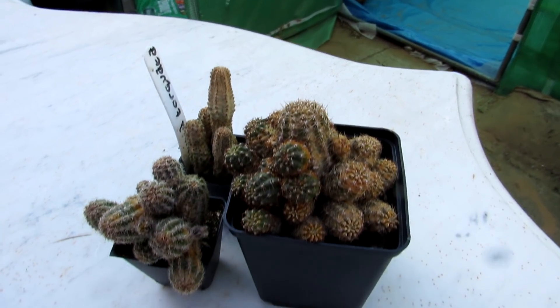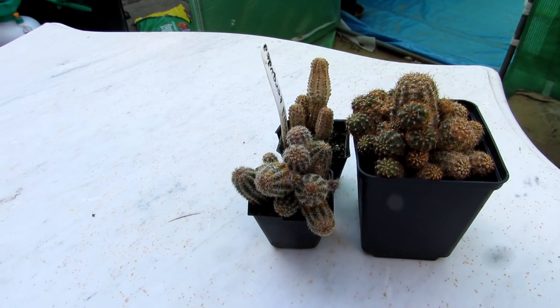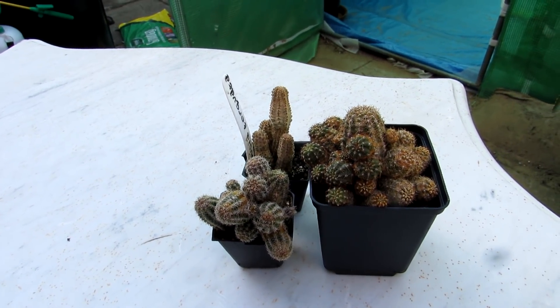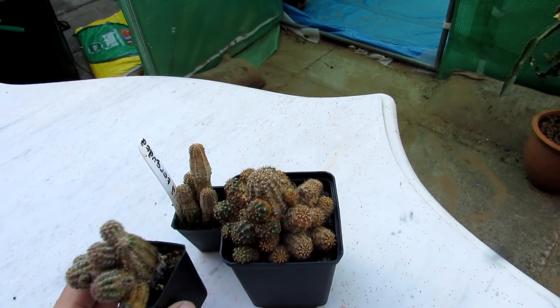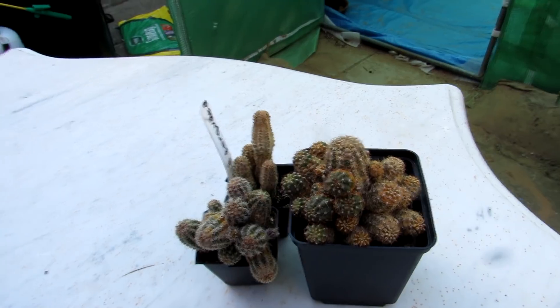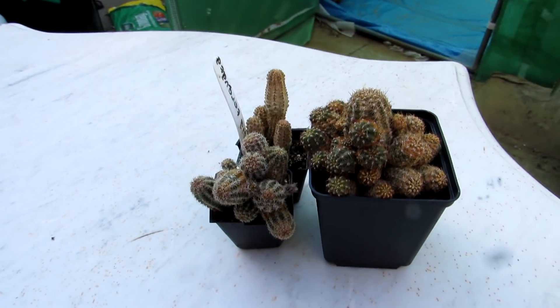I'm always being asked 'I don't know what's wrong with my cactus, it's corking' — and there are many different causes of corkiness on cacti. A lot of the time it can be pretty harmless, just down to age; even excessive heat can cause corkiness. But this is a classic example of what spider mite damage looks like.